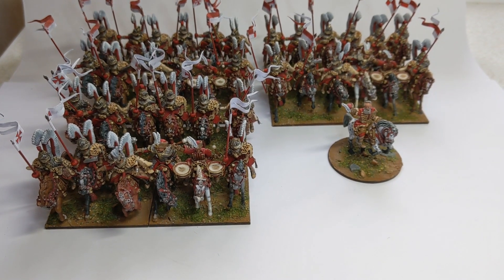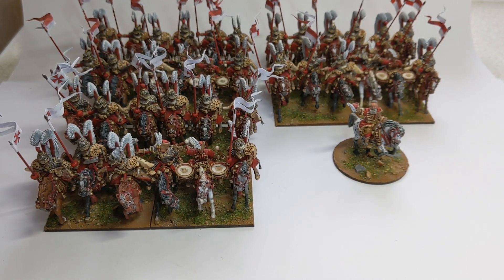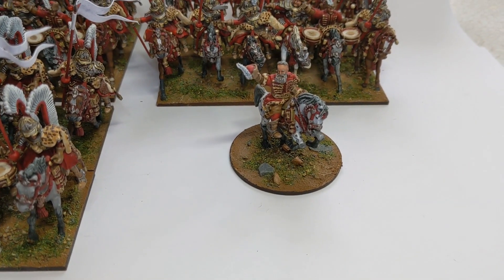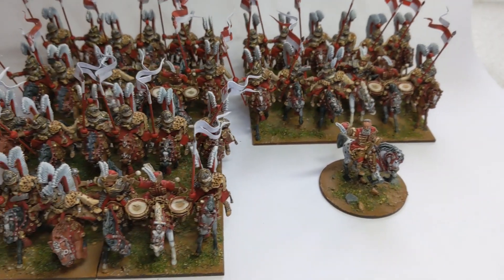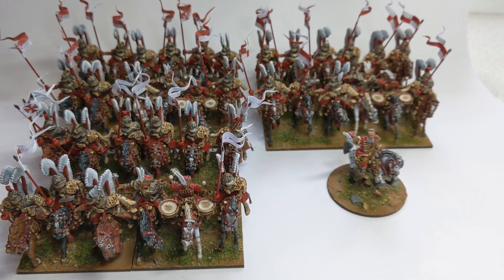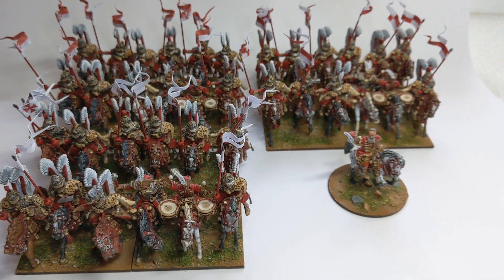And here is the finished commission. So 36 Winged Hussars along with Hetman Stefan Czarniecki, who's the commander for this force. These miniatures are all from Tersio Miniatures, 28mm. The pennants are from Battle Flag, which I sourced through 1st Corps.